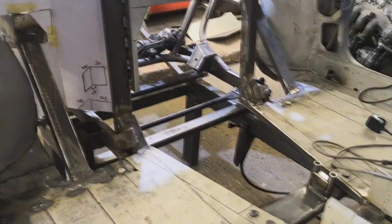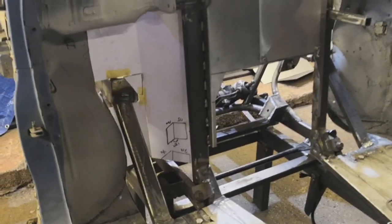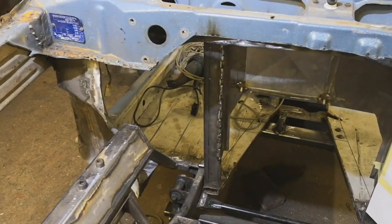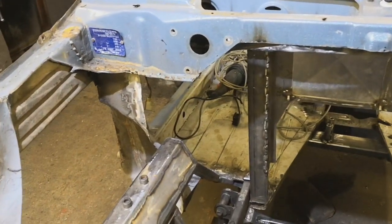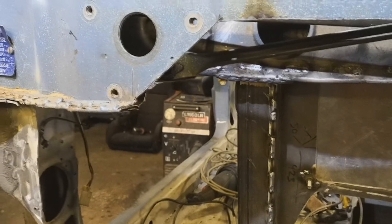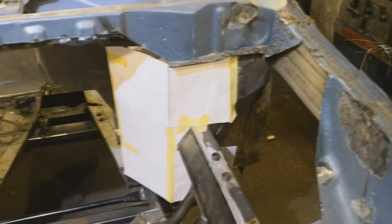The car isn't going to be that pretty - I just want to get it built at this stage and have some fun with it. So what I'm going to do is remove this template, transfer it to metal, and then try the template on the other side to see if it fits. If it does, I'll cut the panel out for the other side. It's gonna need something different up here for the inlet manifold to fit; I haven't really decided what I'm gonna do there, so we'll cross that bridge when we get to it.